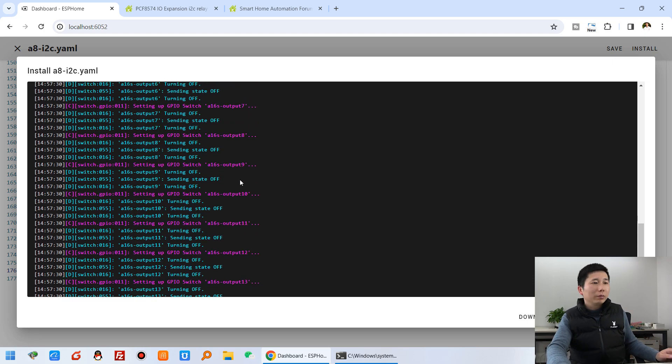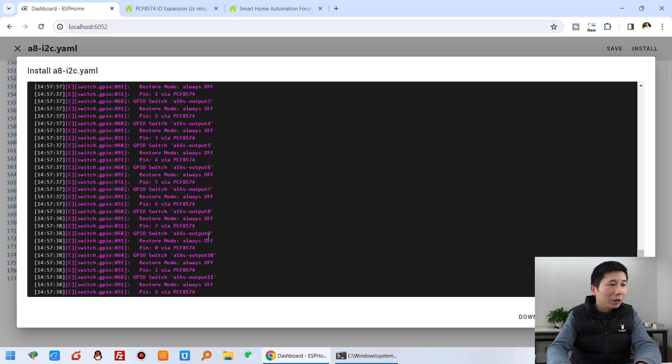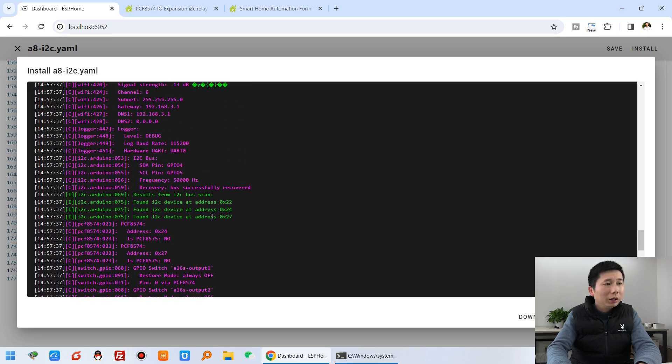You can see it has scanned the I2C devices. All detected and scanned I2C addresses — you can see: 22, 24, and 27. Address 27 is the DO8, because I have set it to 111 on the DIP switch. The other two addresses, 22 and 24, are from the A8 board — the digital output and digital input — because there are two PCF8574 chips on the A8.